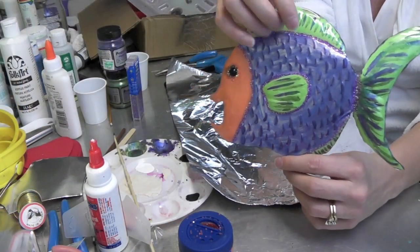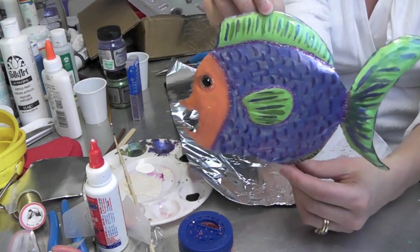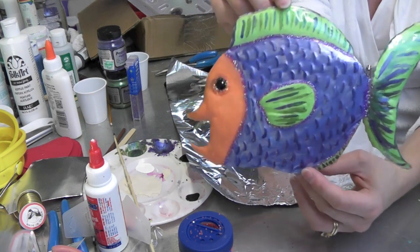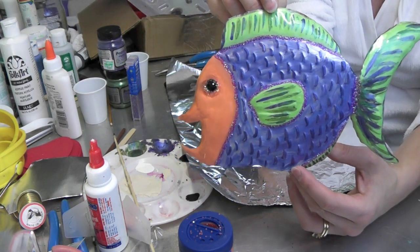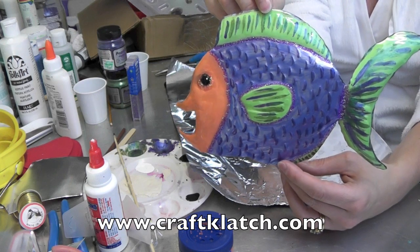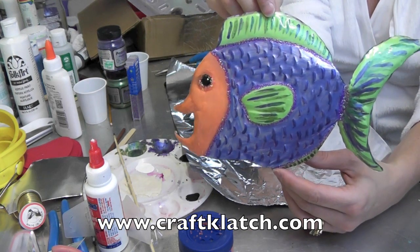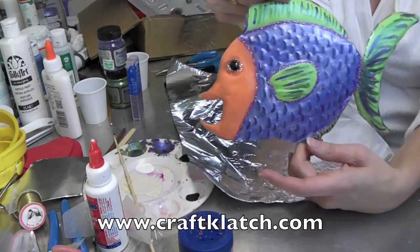The fish is all finished, dry, hardened, and cured — and I think it looks pretty cute. I'm going to hang this up over Spooky's dish so she can dream about having a tropical fish for dinner. Hope you like it and hope you give it a try. Remember to rate, comment, and subscribe. Stop by my website at www.craftclotch.com where you'll find directions for this and all my other crafts. We'll see you next time — thanks for watching, happy crafting!